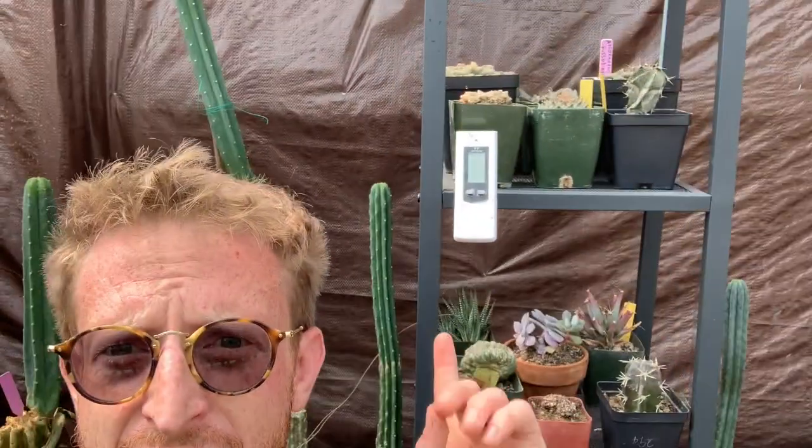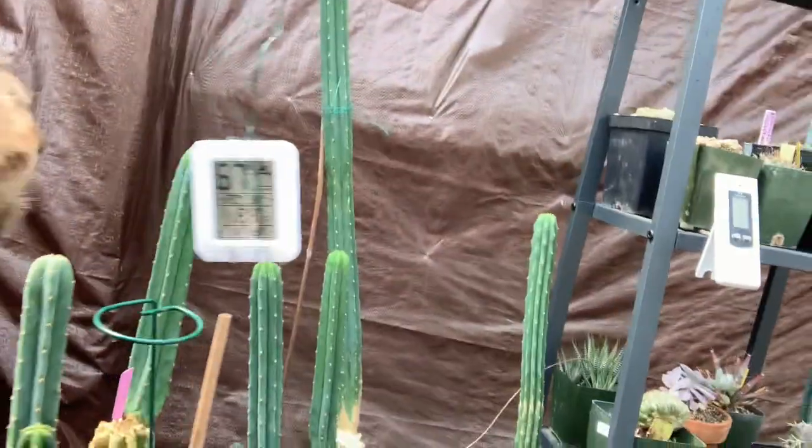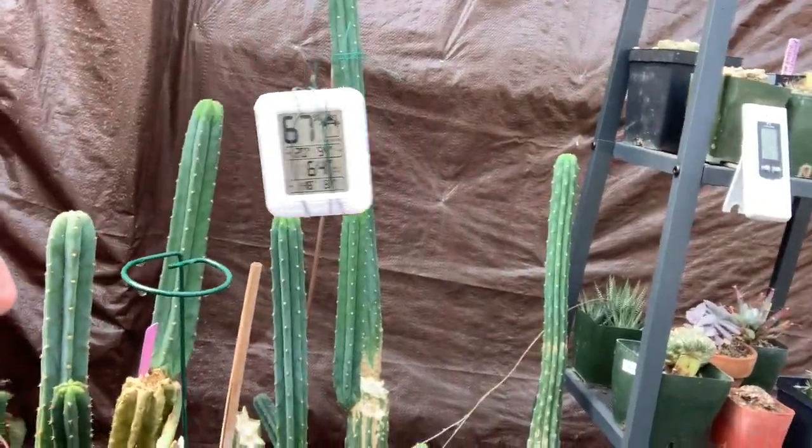Currently it's 80 degrees Fahrenheit in here — that's what this thermometer reads, which is similar to this one hanging in the middle without touching anything, so it gets a more accurate reading. Because the cooling system just went off and hit it, this one is reading 66 Fahrenheit, now 64, with 67% humidity — which is awesome, especially for these cacti types.